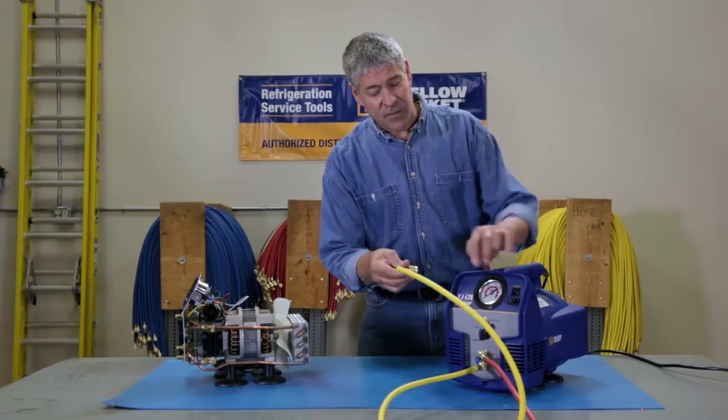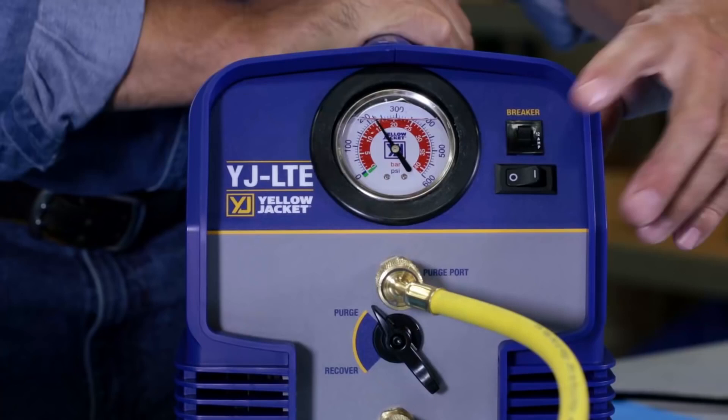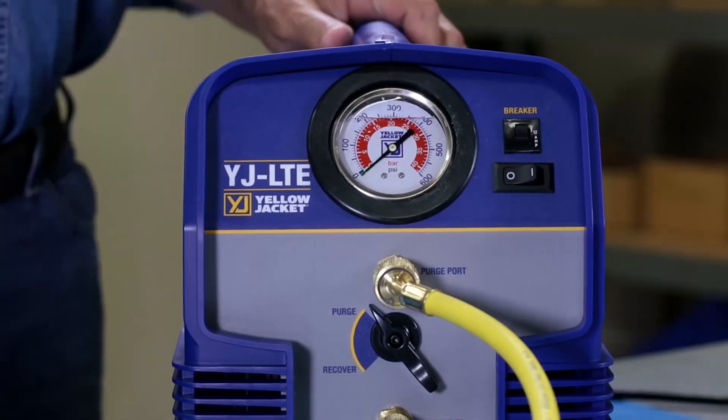Just connect the suction hose to the purge port, turn the control valve to purge, and run the YJLTE until the gauge indicates a vacuum, and you're ready for the next job.